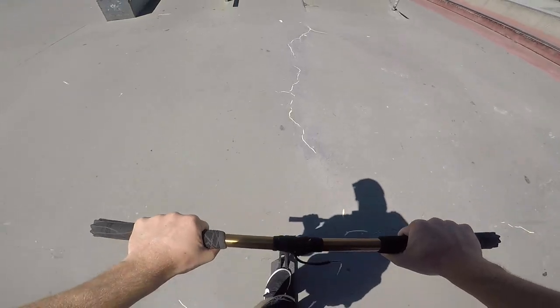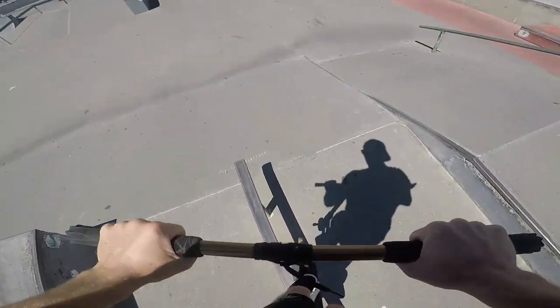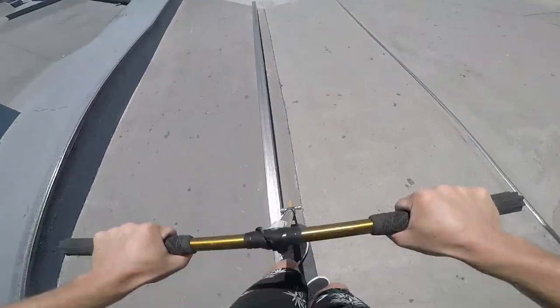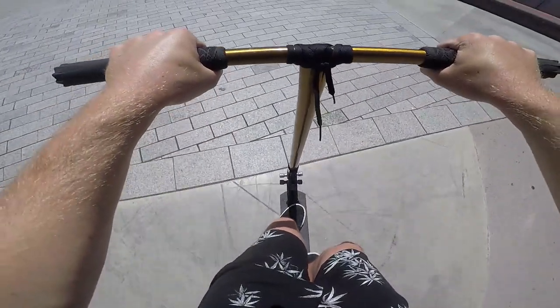When I come up for a back 50 on a rail, I tend to come on the slightest bit of an angle so I can spot where I'm going to lock in my pegs and deck. Once you're in, you just have to center your weight over the rail and commit yourself to doing the trick. If you feel yourself slipping over to the far side, just let it happen. Ditch the scoot and jump back on your feet.